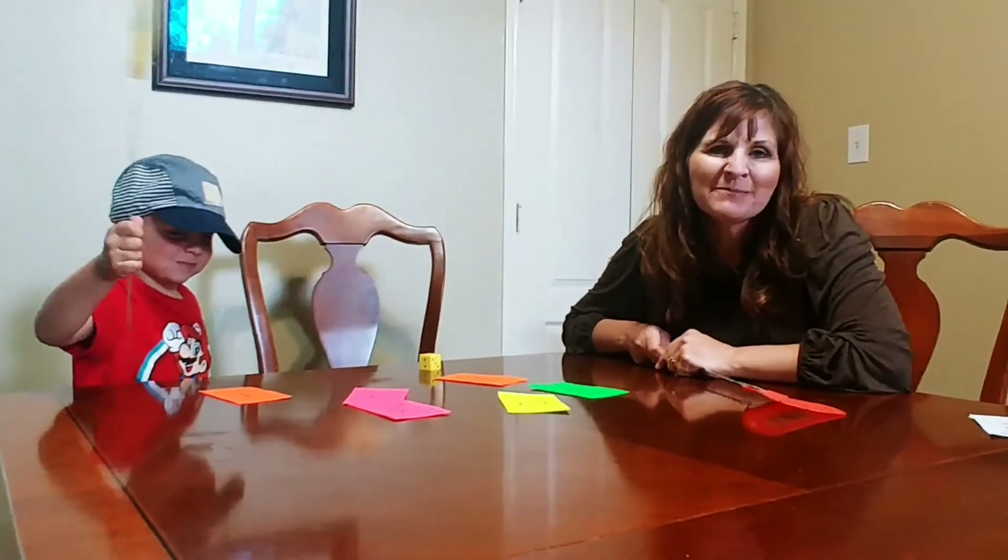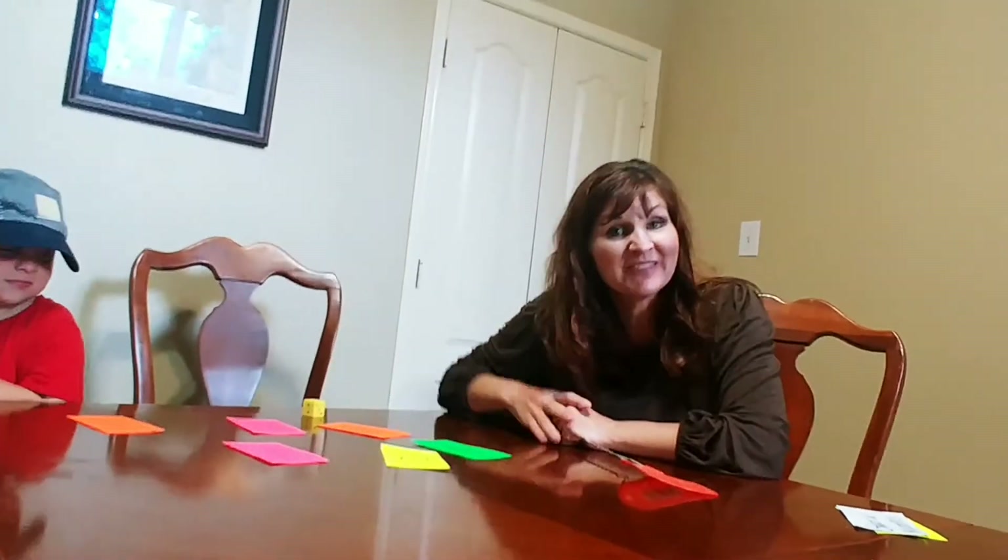I hope you're having fun building math positive mindsets with your very young children. They can do math, and so can you. Have a great day. Bye.